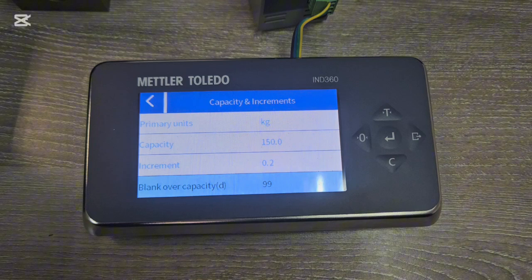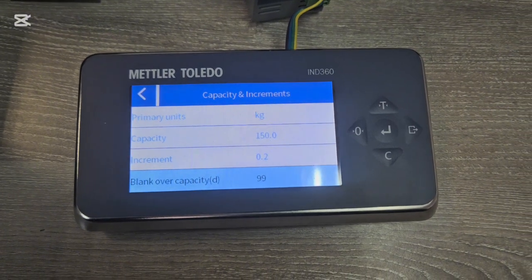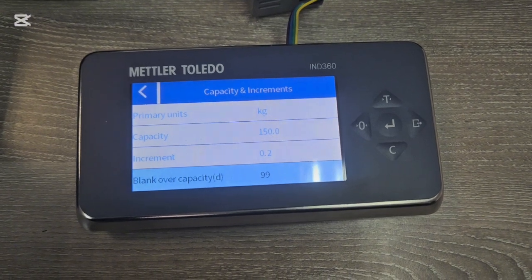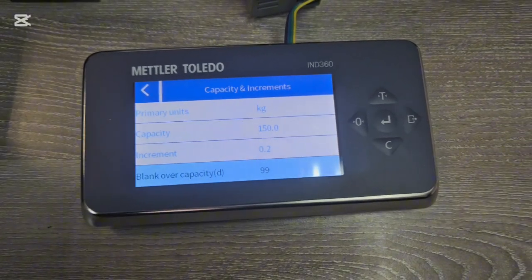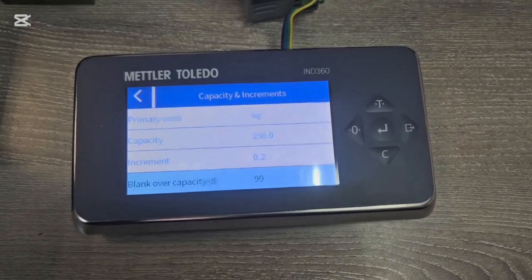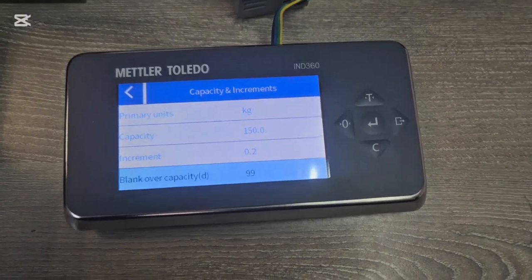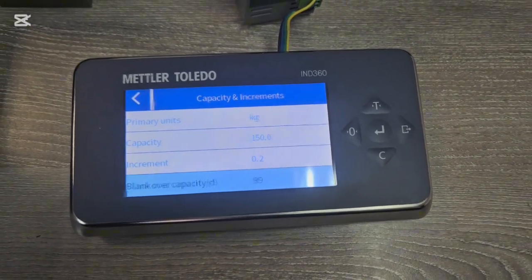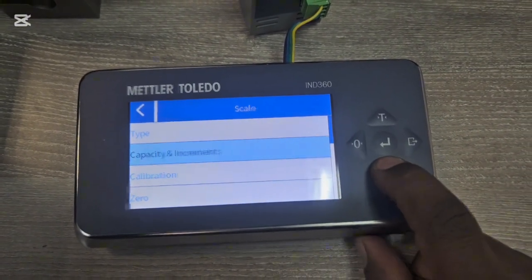The value 99 comes from the manual. By default your scale will be 99 — if you change it to a different value it's going to give you errors. If you put overweight it's going to create an open circuit in your PLC. The output going to the PLC is in a range of 4 to 20 milliamps, but once you go above 150 kg it gives an open circuit. Setting this value makes the scale give a maximum of 22 milliamps, slightly above the full-scale range.